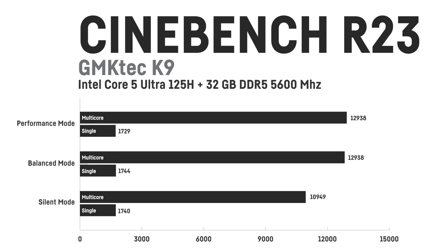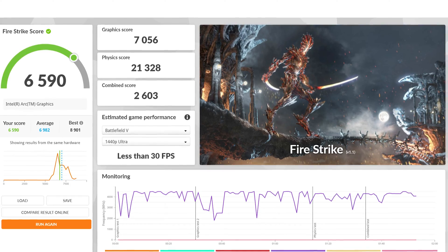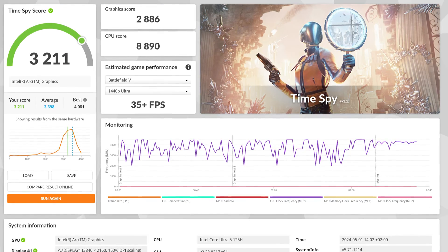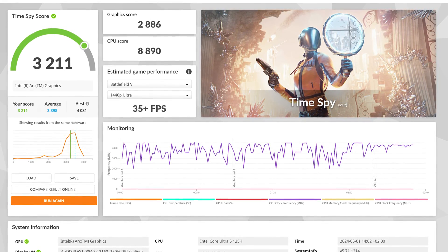In Cinebench R23 I was getting up to 12,938 points for the multi-core and 1,729 points for the single-core score, which is pretty decent for a Core Ultra 5 125H. In 3DMark Firestrike, the total was up to 6,590 points with a graphics score of 7,056 and a physics score of 21,328. For Time Spy, the total score was up to 3,211 with a graphics score of 2,886 and a CPU score of 8,890.